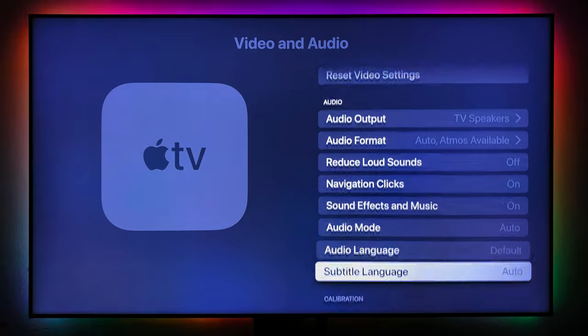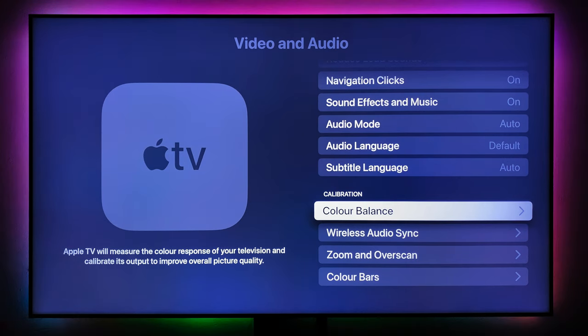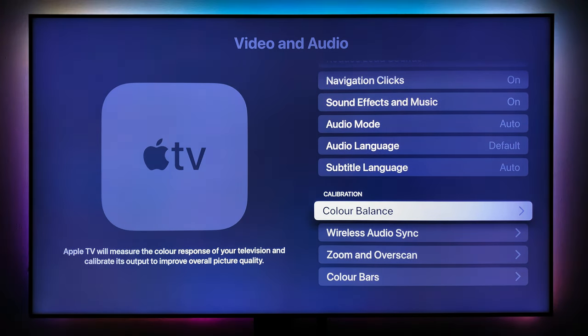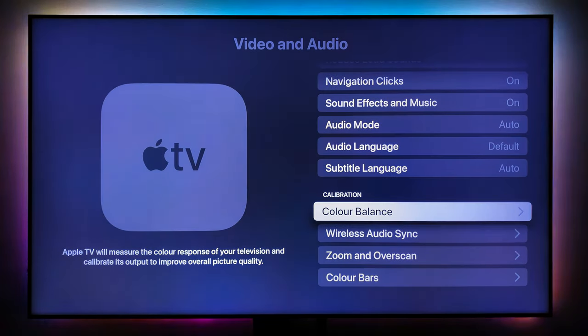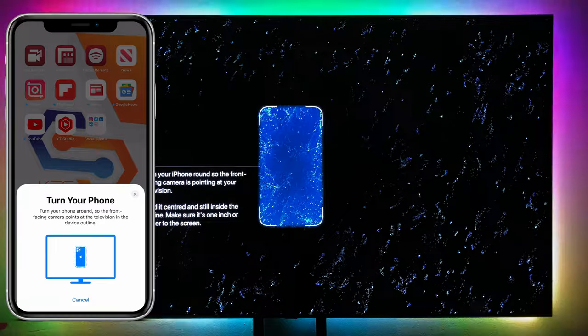Navigation click sound effects and music are here. There's also subtitling language set to automatic. Now, Color Balance — Apple TV will use your phone to calibrate the color of your television. It calibrates to the Apple TV and gives you the correct color. Let's click on Color Balance and continue on the phone.